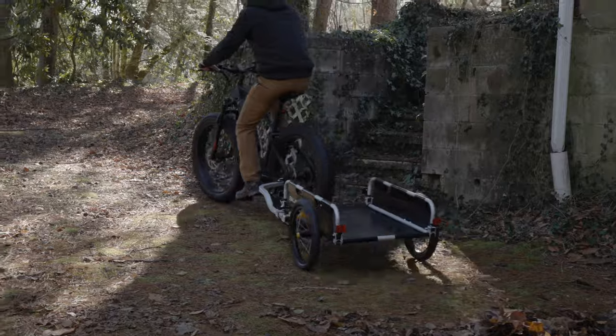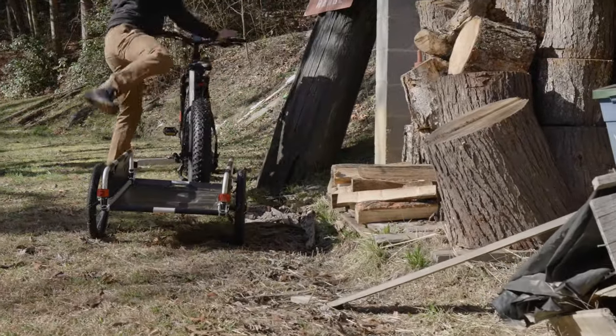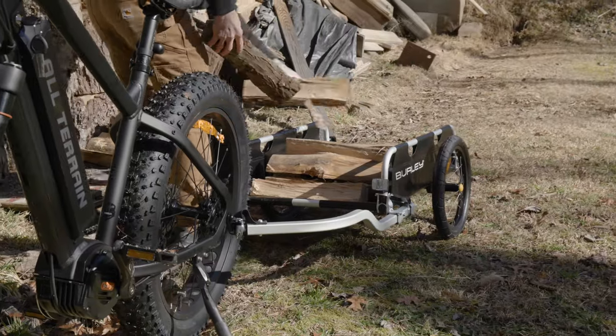This trailer is great for hauling wood, hunting equipment, camping supplies, or any general needs around your property or farm.